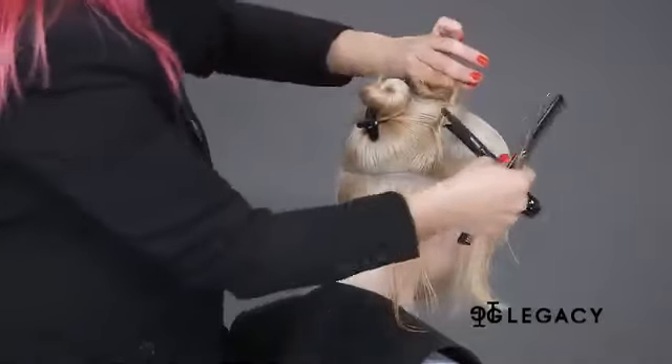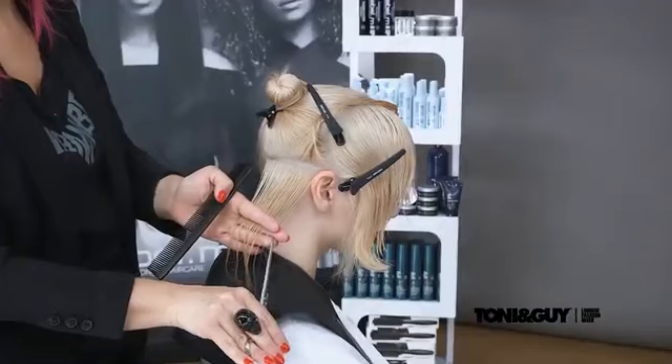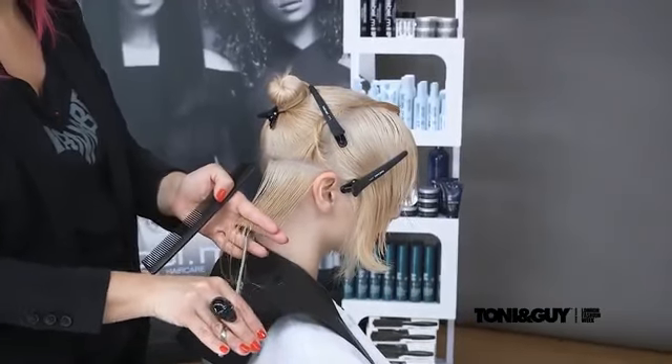Pivoting diagonal sections are taken until reaching the top of the ear, and each section is combed to a stationary level of graduation and point cut for softness.